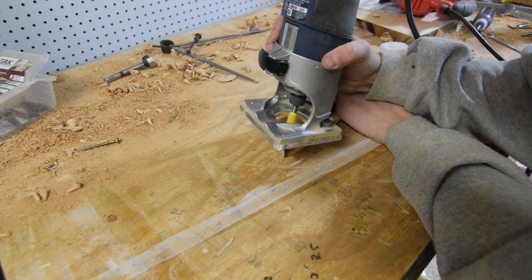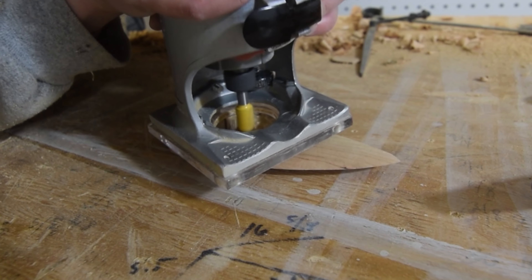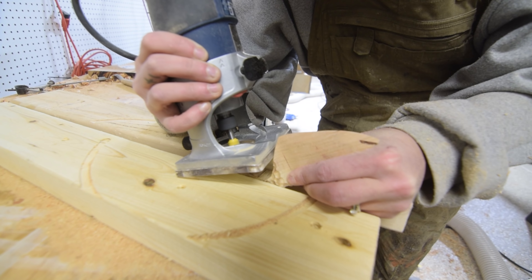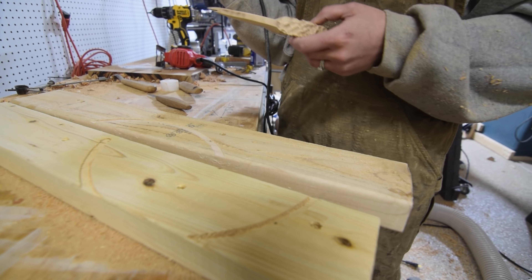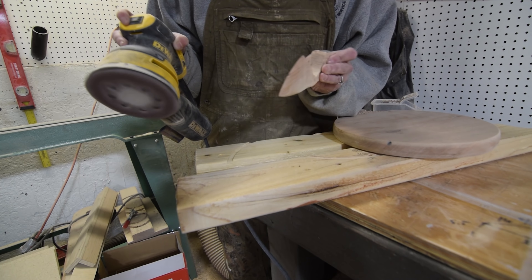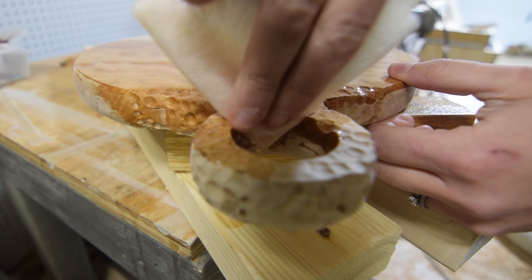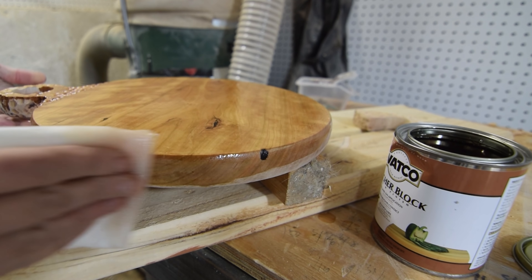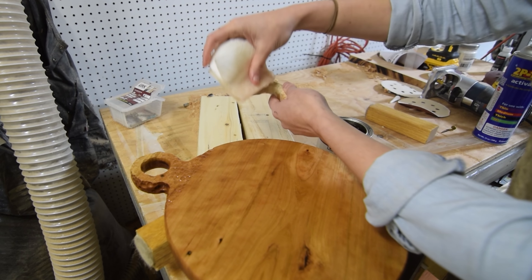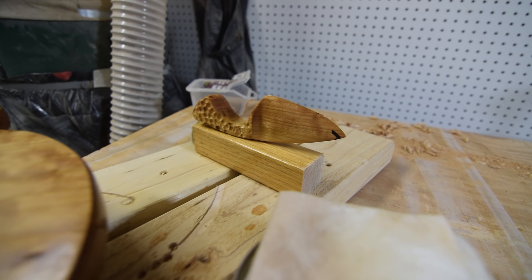Again I used the rounded plunge bit to add the handle texture. One final sand down and it was time for finish. I used a food-safe wood block sealant and let it cure for 72 hours.